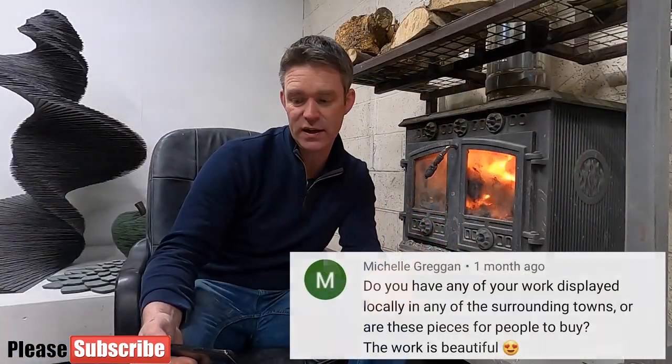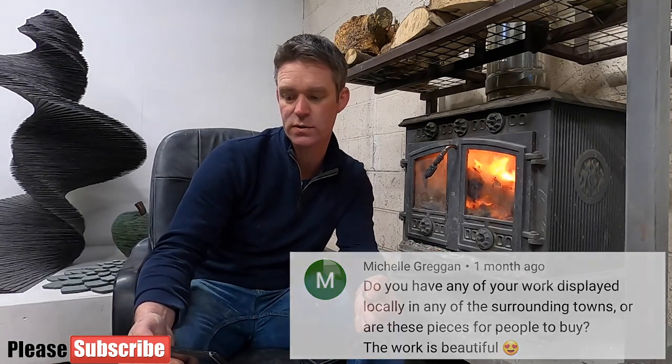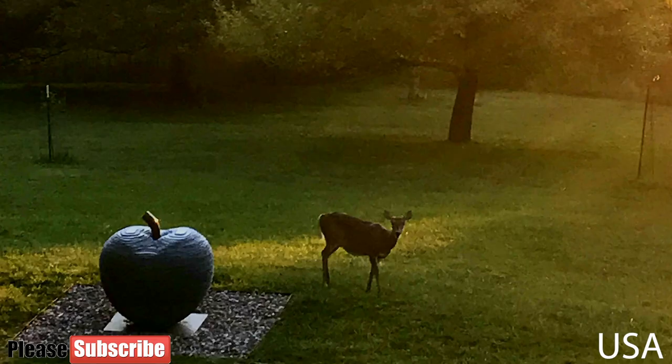Michelle asks: 'Do you have any of your work displayed locally in any of the surrounding towns, or are these pieces for people to buy?' The answer to the first part is no, I don't actually have much work on display in local towns. And yes, my work is for sale — most of my work is actually owned by private individuals, and funnily enough most of my work is now outside of Scotland. I've got work in about 10 countries worldwide and I can arrange shipping anywhere in the world.